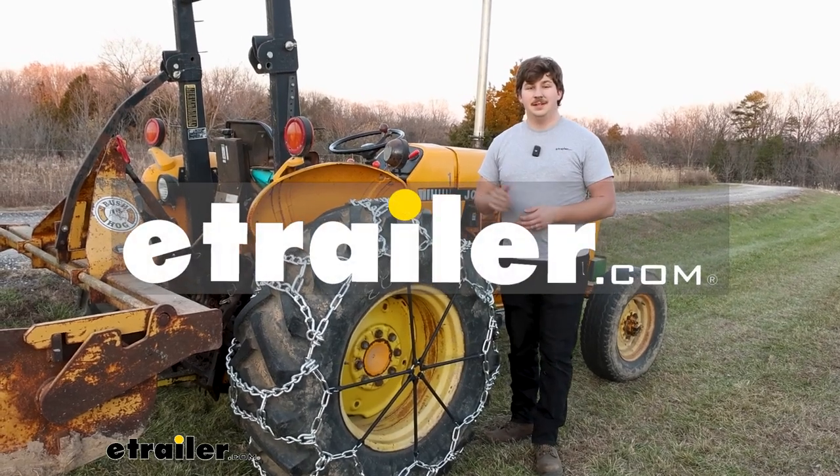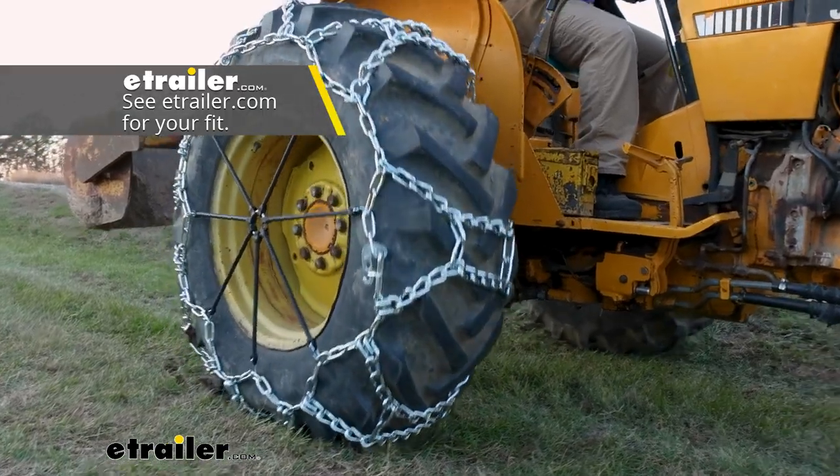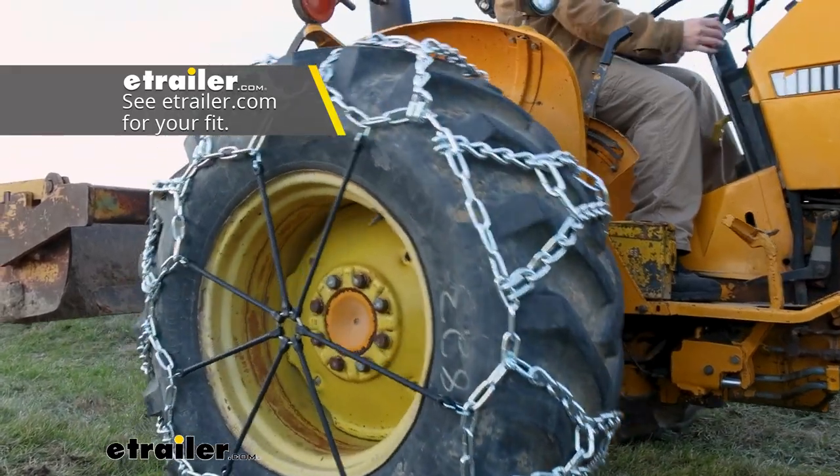Hi everyone, Aiden here with E-Trailer. Today we're going to be taking a look at the line of Titan Chain H-Pattern tractor tire chains.